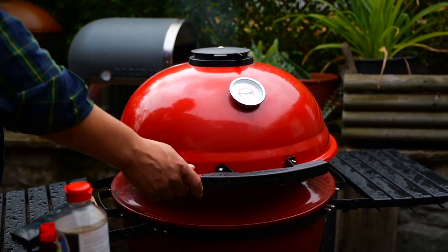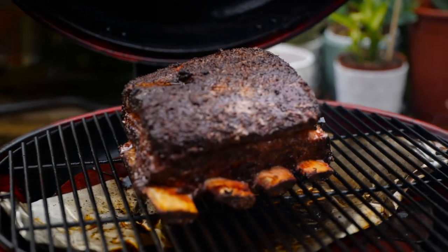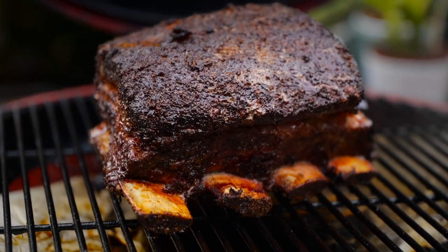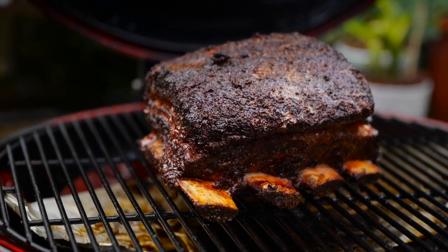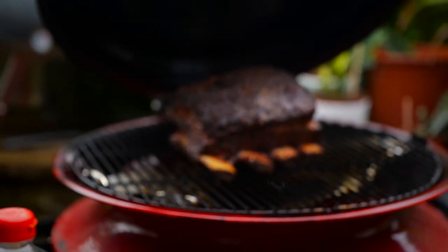Just going to have a little look and see how these are getting on. Oh, mate — that bark has formed so nicely from the Tubby Tom's. Really nice, crunchy bark on there. They're looking really nicely, evenly cooked. The fat's rendering. The bones are poking out nicely — I'm really, really happy with how this is going.